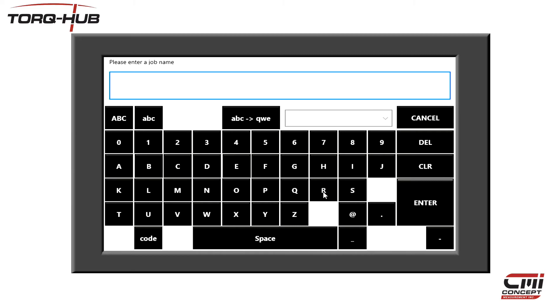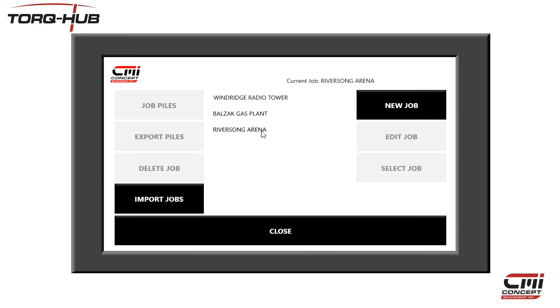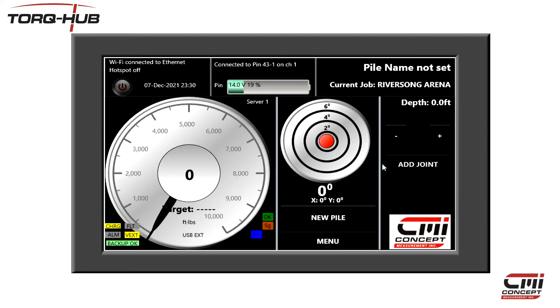Use the on-screen keyboard to enter a new job name. In our case, it's Riversong Arena. Once we have named our new job, we highlight it by touching on it and then press the Select Job button. You can see that at the top right of the screen I now have my job selected.